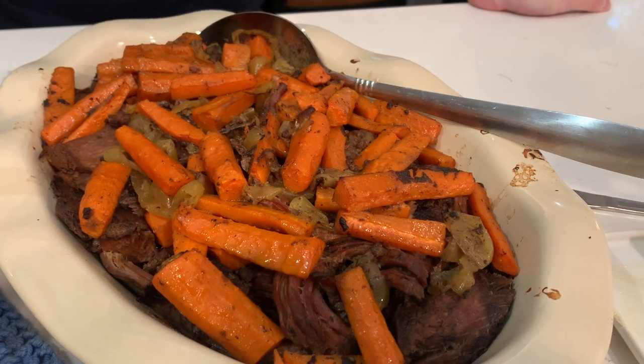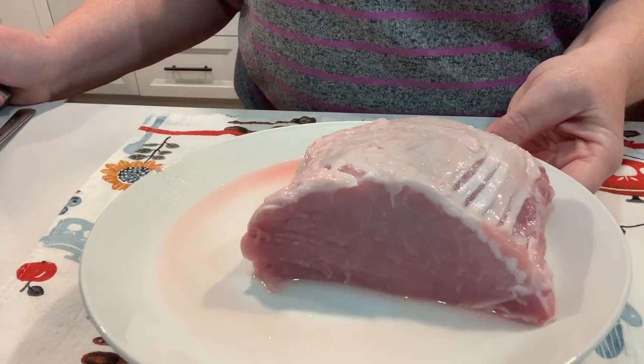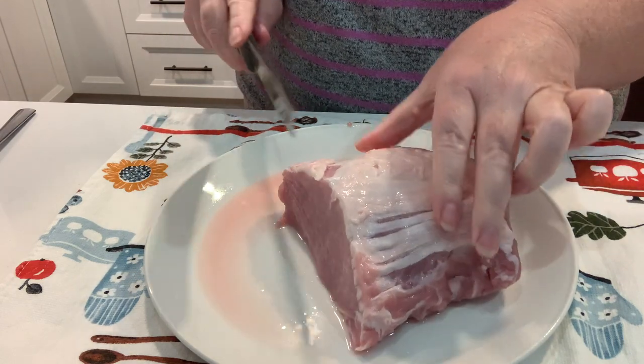Hello and welcome back to another look at some of the delicious meals we've been having around here. So glad you decided to click on this video and join in.